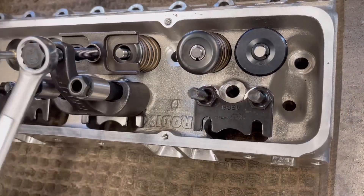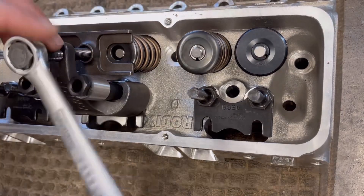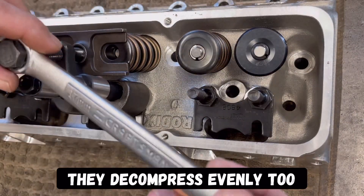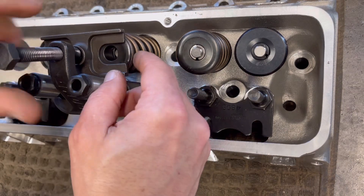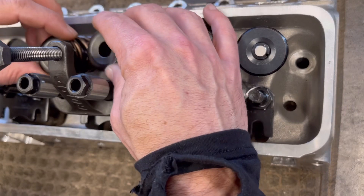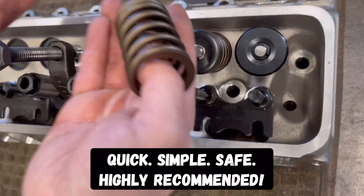Back this off. I'll show the other side from a different angle. Run this back up until there's no pressure on the valve springs. Run it out by hand — you don't have to take the tool completely out. Slide that out of the way, the pressure plate. Take your retainers out, take your valve springs out.